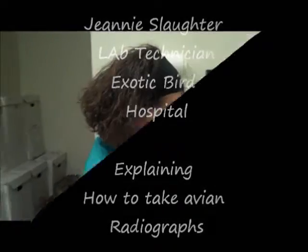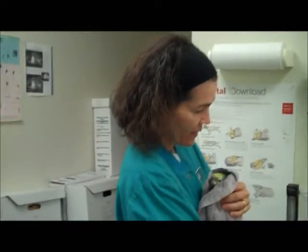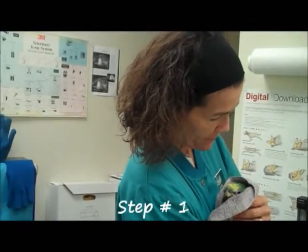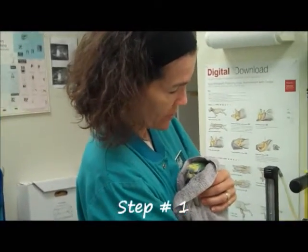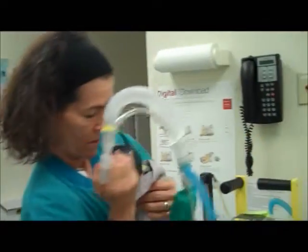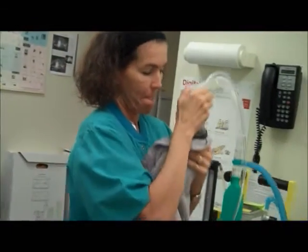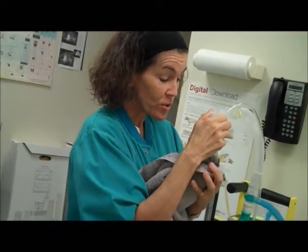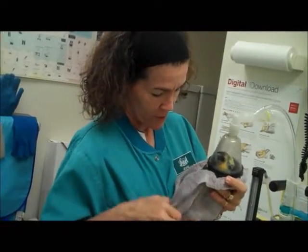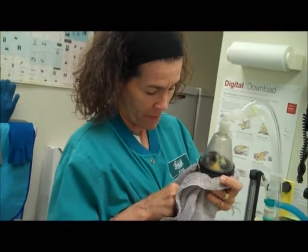I'm going to mask him down with oxygen and the inhaled anesthetic sevoflurane. I'm going to start at level 7 and 10 — that's the mixture. I place it over his head and I continue to talk to him. I want to comfort him. I watch his breathing and feel the heart rate with my thumb and index finger.